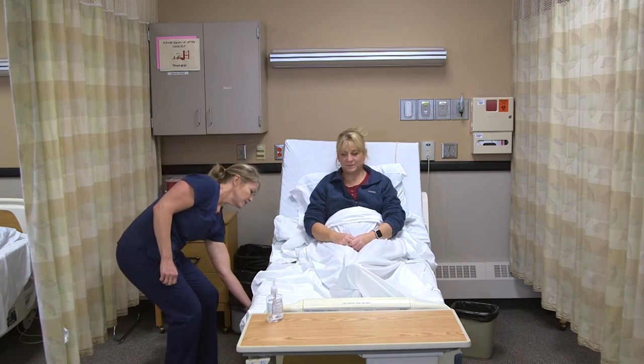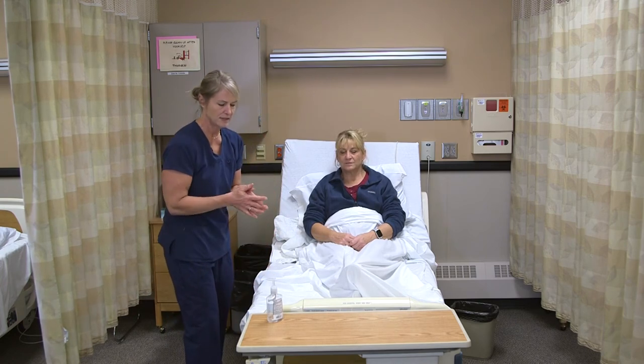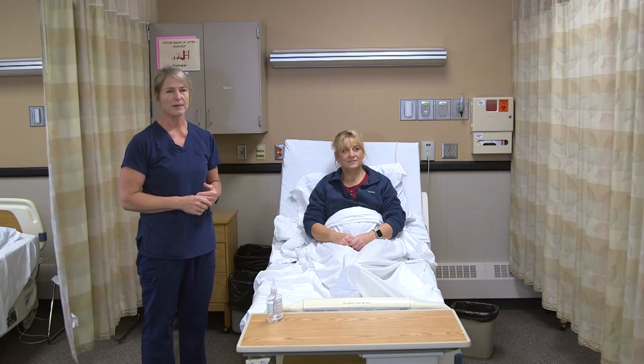I'm going to make sure the bed is lowered and then locked. I'll wash my hands again. Is there anything else I can get you before I leave? Now I'll open up the curtain, and then I would document in beats per minute and report anything outside of normal parameters to the nurse.